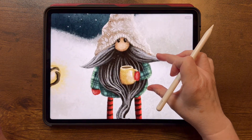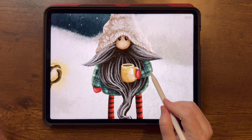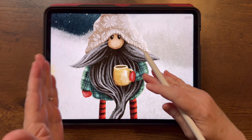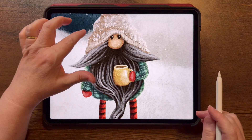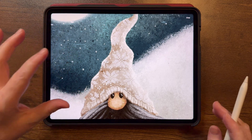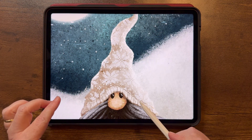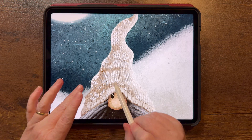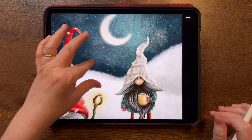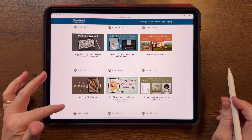Here's another example — fun patterns on this character. For the flannel pattern I just angled my canvas slightly. Look at the hat — I used a knit pattern brush, added it to the hat, and then moved it around with Liquify to make it look more flowy with the hat shape. Super fun.